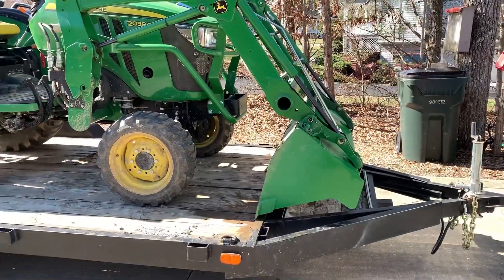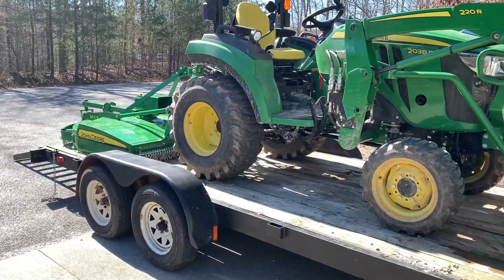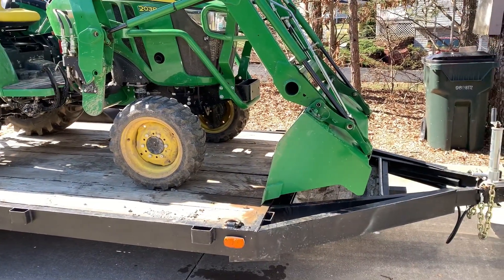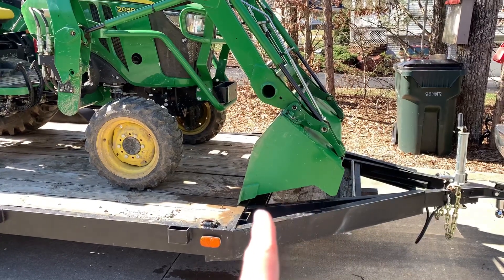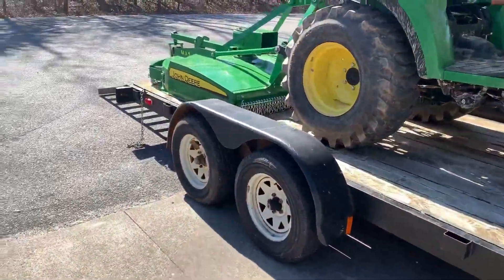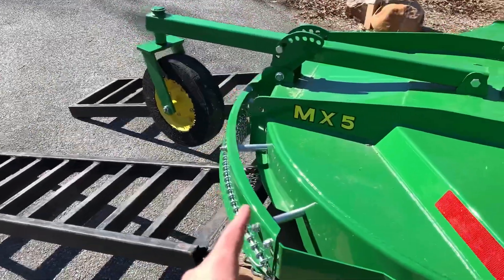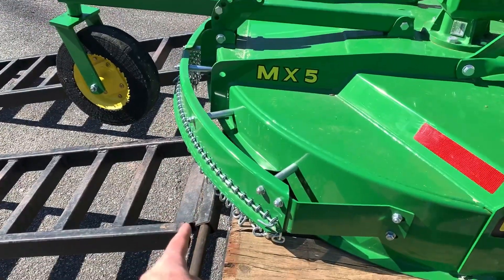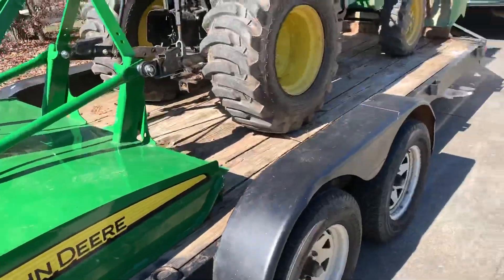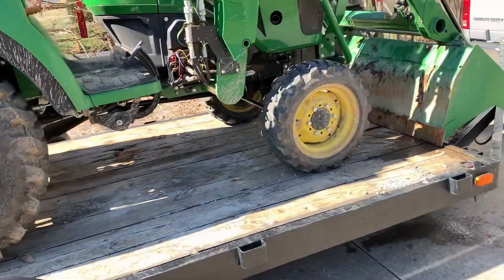And this is what a 2038R or 3E series looks like — I've had both on a 16 foot trailer. You've got to have your bucket over the tongue, and unfortunately with the new bush hog it hangs over too far and I can't close the ramps.